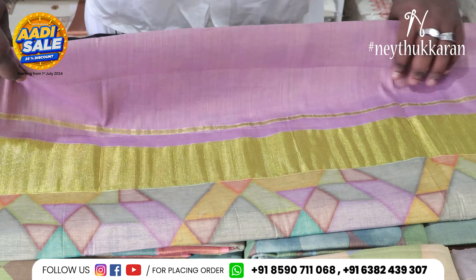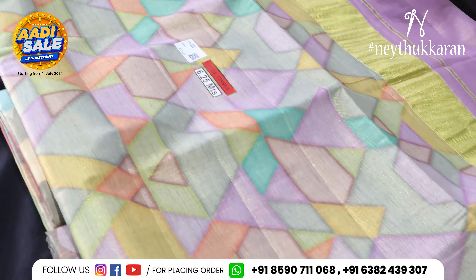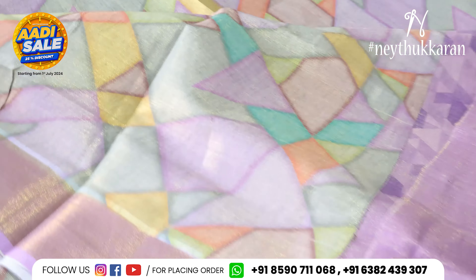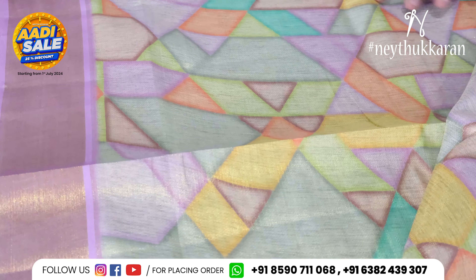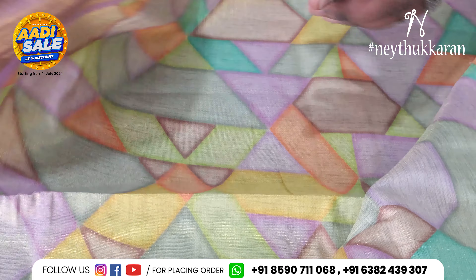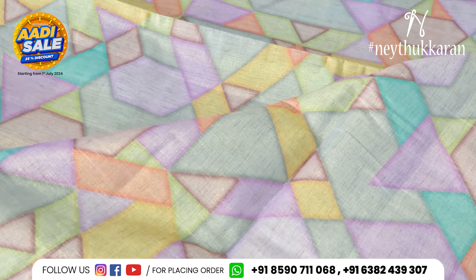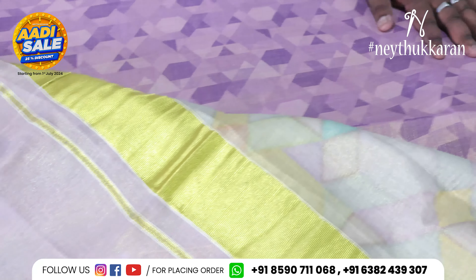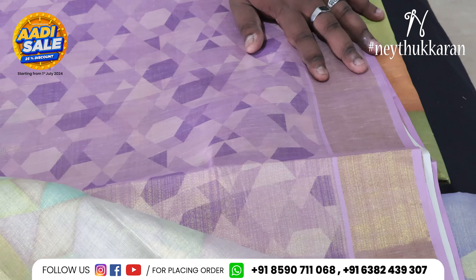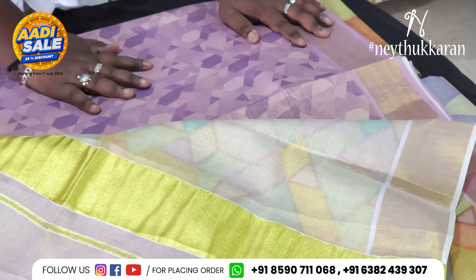Here is another Sari. It is a digital printer Sari.